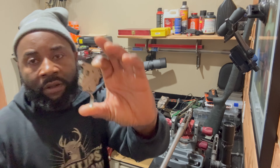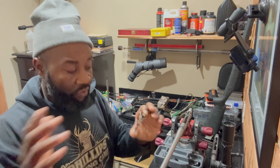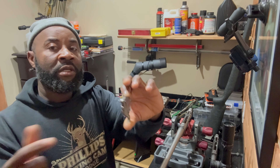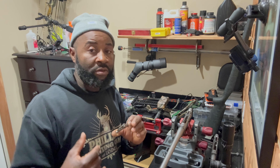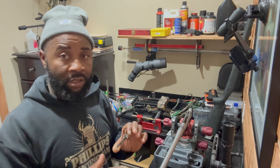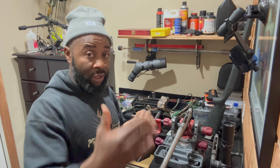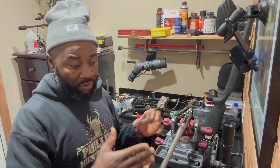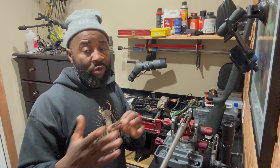All right everybody, we're back — we got both triggers out of both guns. We're gonna install the original factory trigger from the new gun into the old rifle. That's what we're doing at this stage. I'm gonna install this trigger and put this gun back together, then we'll swap over to the new gun, put it back together, and I'll explain and show you some of the work I've done to the new gun before we put it all back together. Y'all stay tuned.